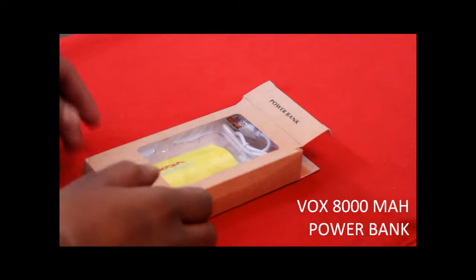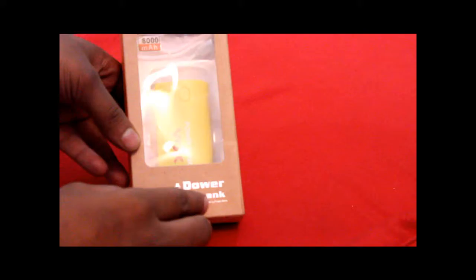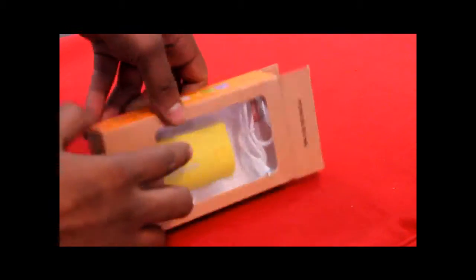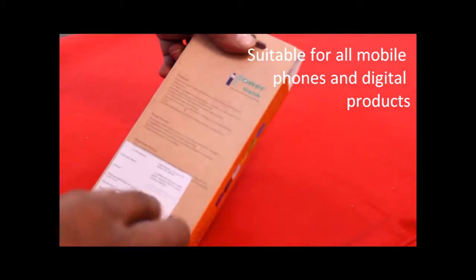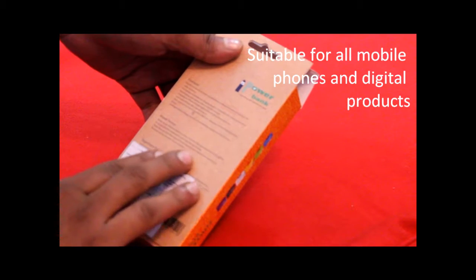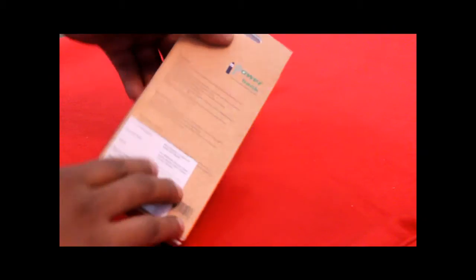Today we are going to talk about the new Vox 8000mAh power bank, which comes with stylish brown packaging with 'iPower bank' written on it and 12,000mAh battery capacity mentioned. On the left panel, all suitability information for this Vox power bank has been mentioned, along with all the features, product details, and manufacturing and importer details.